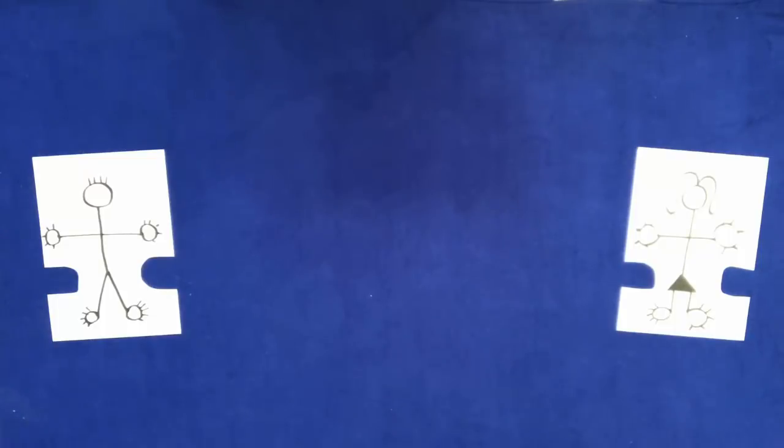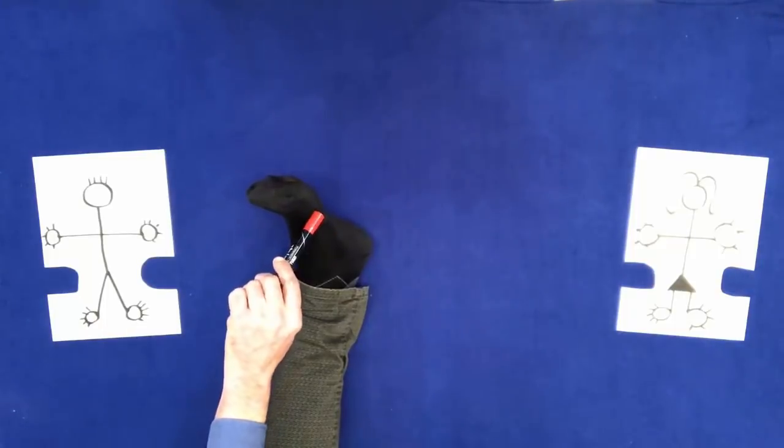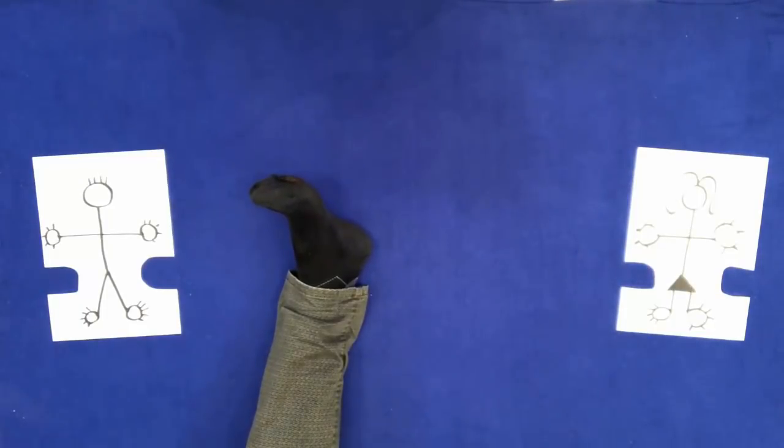Put your left foot on the table. Touch it with a pen. Point to it. Remove it.